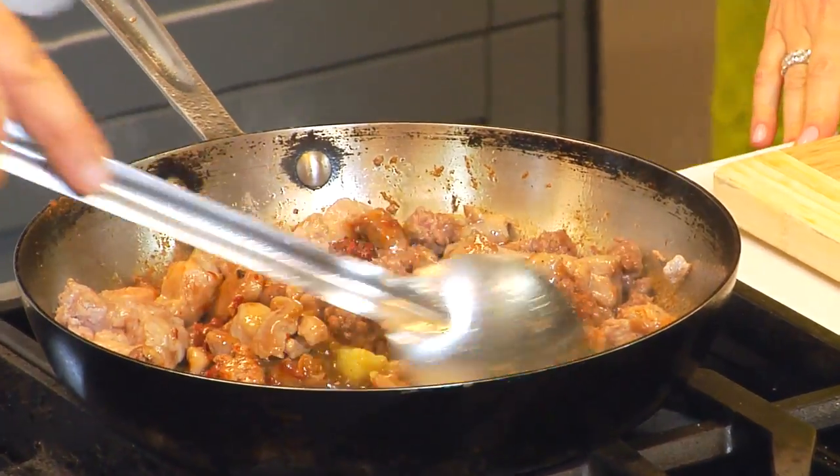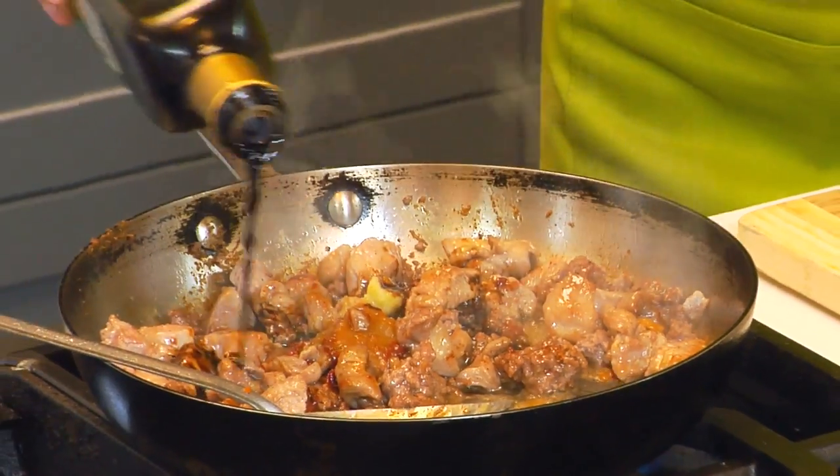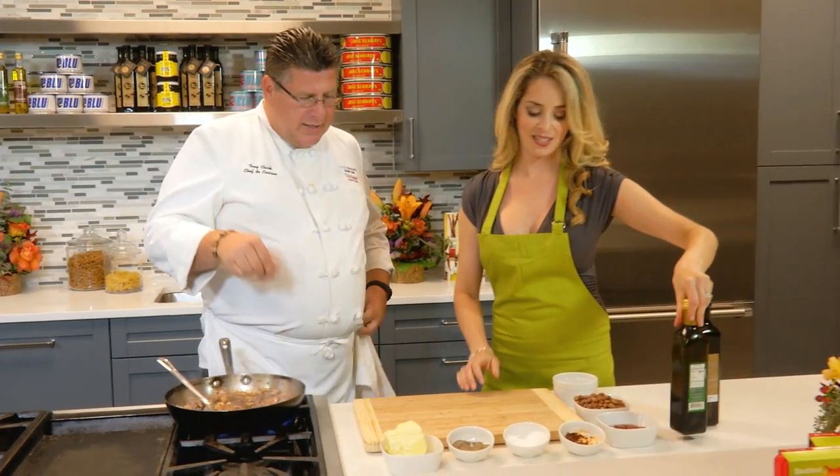Then we're going to add a little vinegar — balsamic. And this will counter-react with the sugar, so it takes the sourness.